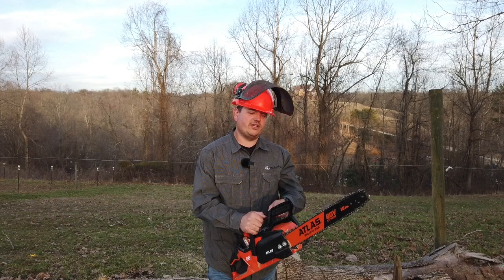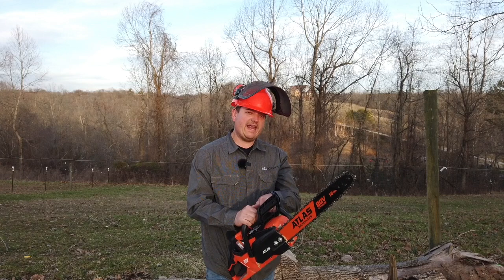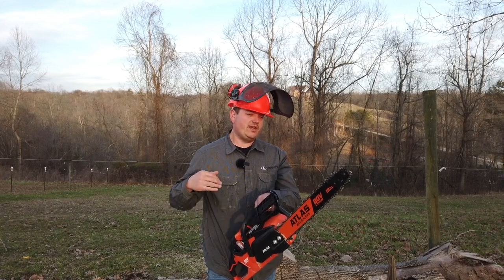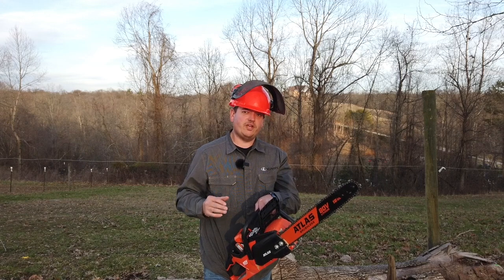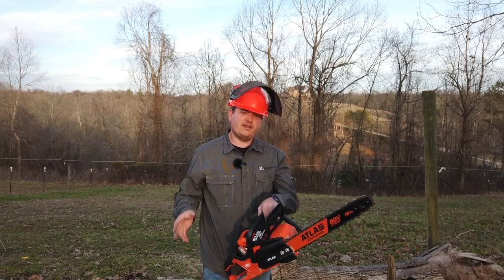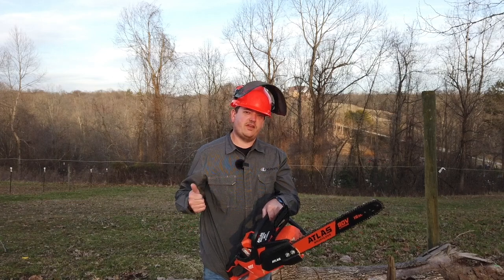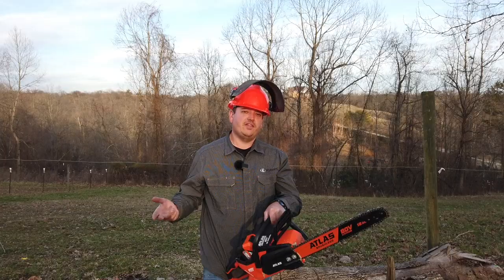Only time will tell how this saw holds up. Subscribe to the channel and follow along as we put both the 80 volt and the 40 volt through a series of rigorous tests to see if they live up to that commercial grade that Harbor Freight is claiming. If you like videos like this, click the thumbs up, subscribe, share with everybody you know, and thanks for watching.